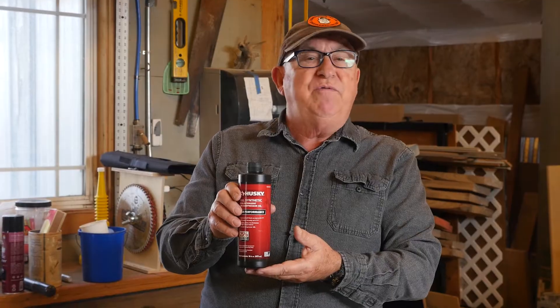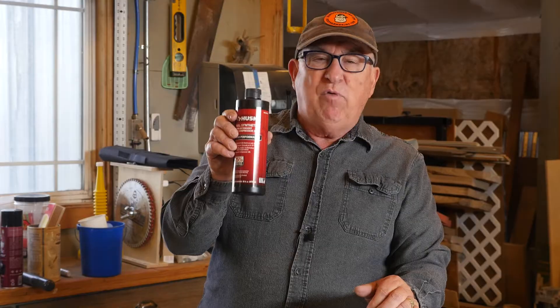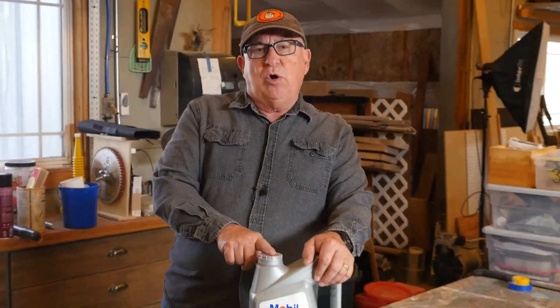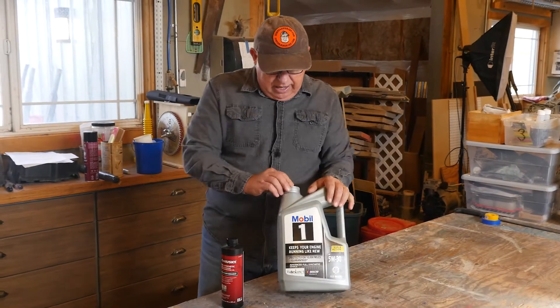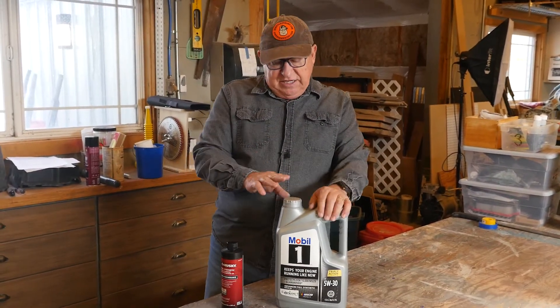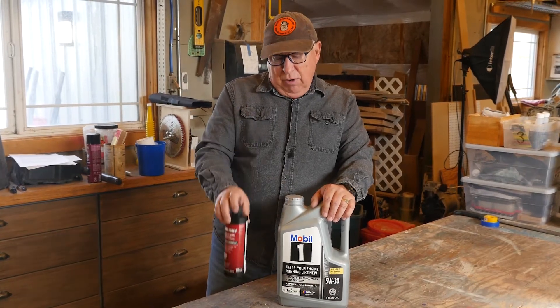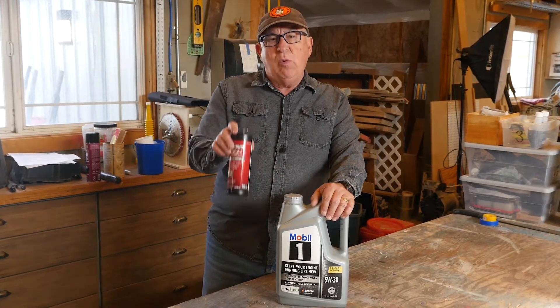This is November of 2023. This dedicated compressor oil runs about $14 or $15 for 16 fluid ounces, or 473 milliliters. You can get a quart of good synthetic motor oil with moderate viscosity — this one here is 5-weight 30 — for a broad range of operating conditions, a lot cheaper than nearly $14 or $15 per 16 ounces. So why the price difference, and why is this important?